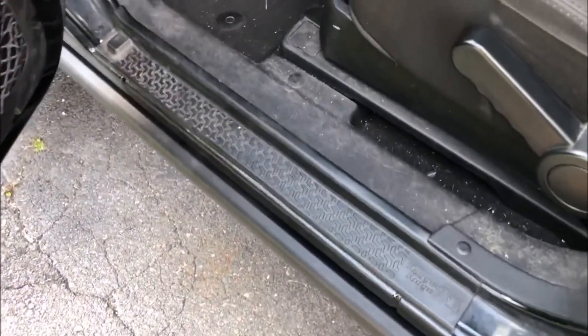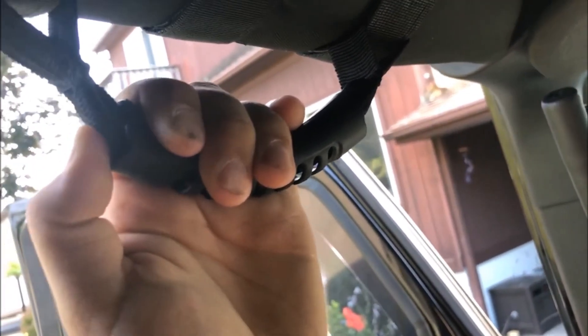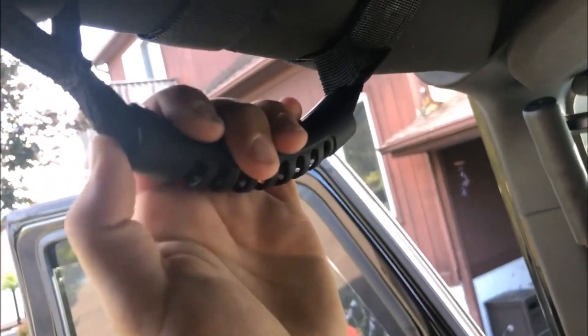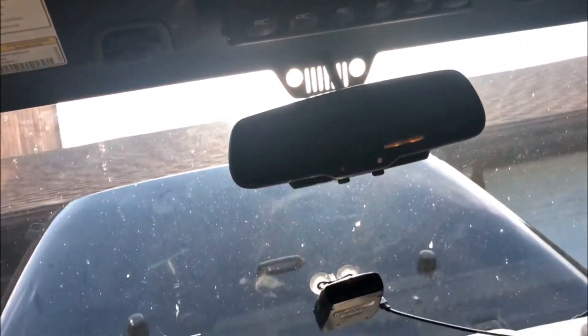Going into the Jeep — I got Rugged Ridge entry guards. Interior-wise it's pretty basic. I got some cheap Amazon paracord roll bar grab handles — I did a video on those, they're like 12 bucks. I got some steel grab bars up on the A pillar, a little phone mount, a radar detector, sunglasses storage, and a phone charger. There's a little flashlight in there too.